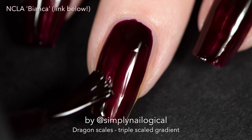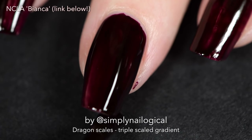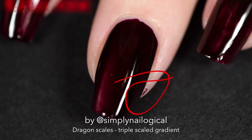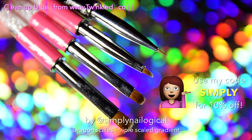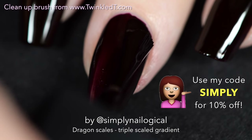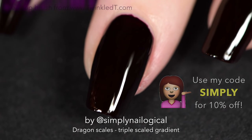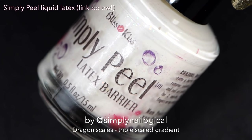I start off by painting my nail with one base color which, based on my executive decision making, is the darkest color. If you happen to not know how to paint your nails properly you can also use a cleanup brush like I do — I get mine from Twinkle Tea because they are excellent and they do not break down with acetone. Don't forget to use my code 'simply' for 10% off because you've got to save money for holo.